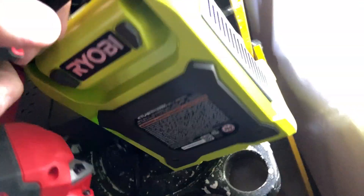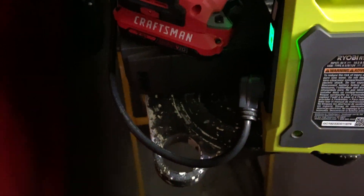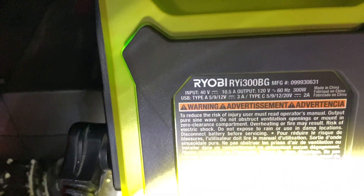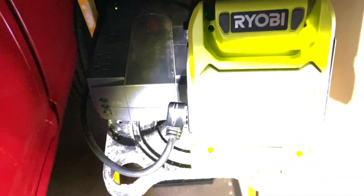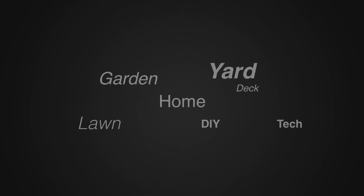I'm a huge fan of this unit. This is the 40 volt inverter from Ryobi — the model number is RYI300BG. It has the big battery on it that comes with the mower, I believe. If you have a computer system and you need to power the battery backup for an hour or two extra, this could be your solution. I'm really impressed with this. My little inverter outside kept everything running. This is John Young with The Weekend Handyman. For more tips and how-to videos, go to weekendhandyman.com.